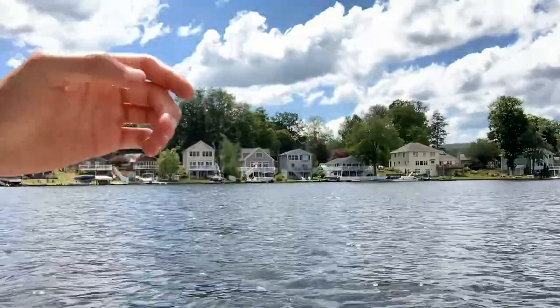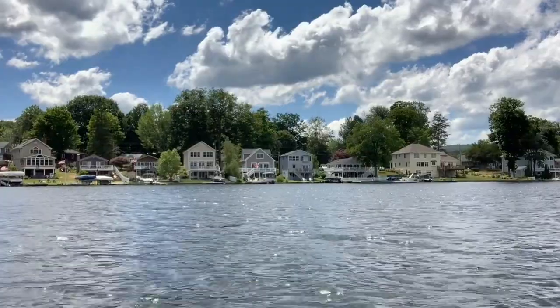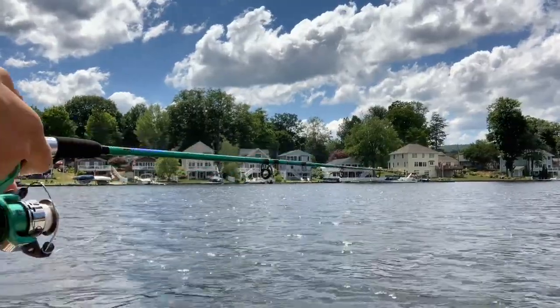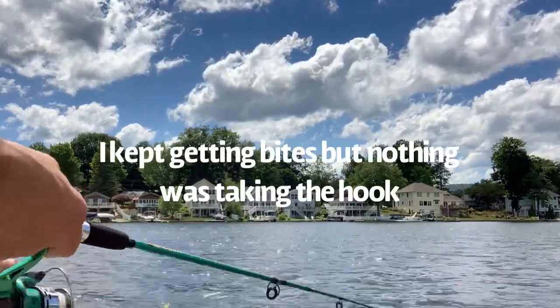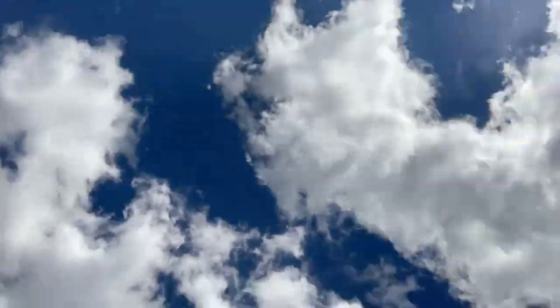They literally took my worm again — that's the third cast. Three casts, three times no fish, they're just stealing my worm. Let me get another worm on here. Fourth cast, got a worm on — I'm thinking this is gonna be the one. Fourth cast, fourth time they took my worm. It is windy as heck out here.